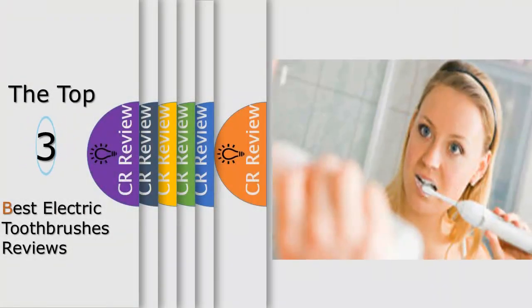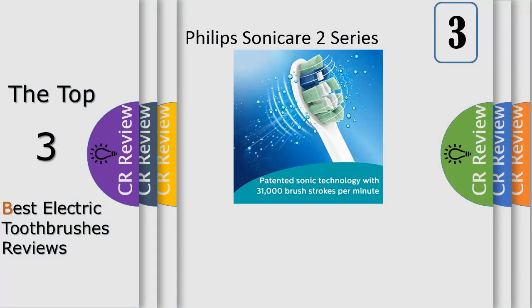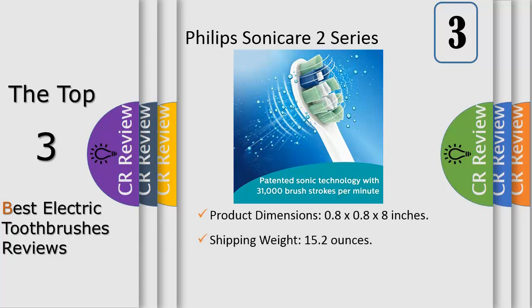Hello viewers, we have brought to you the top three best electric toothbrushes review. Number three: the Philips Sonicare HX6211-042 2 Series plaque control rechargeable toothbrush, designed to remove more tooth-decaying plaque and avoid cavities.